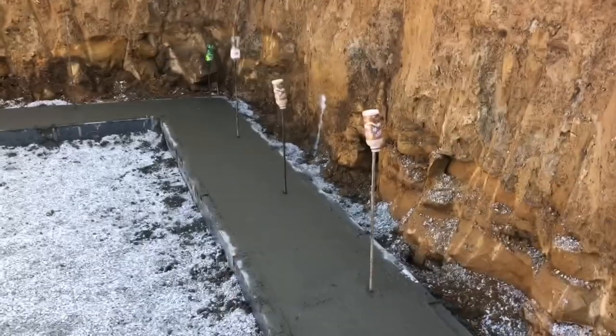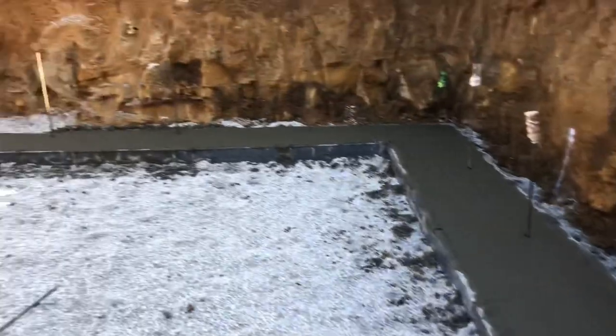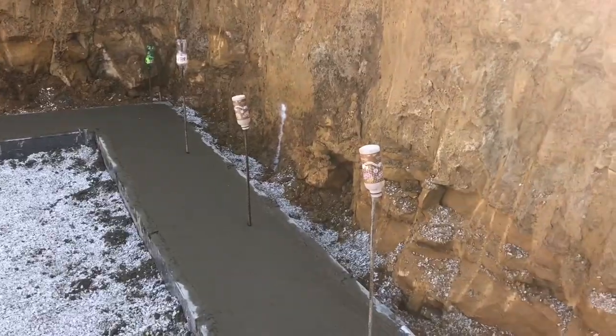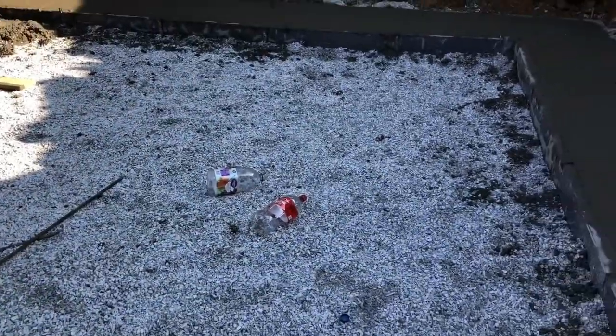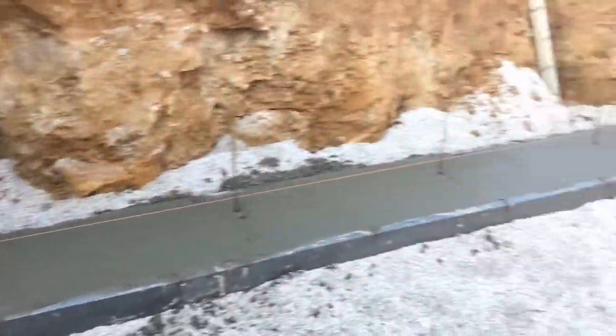We've got all of our plastic bottles on there for safety, and we've got the rebar sticking up to go in the walls. Those milk bottles are OSHA approved — yeah, definitely. I've seen the OSHA regulation on the back where it said it was approved for this situation. That's what the number one in the triangle means. I don't think we have that big a rebar down here for those big jugs. All right, next steps: walls.